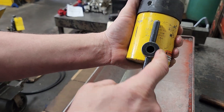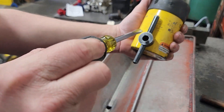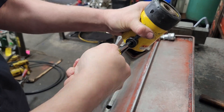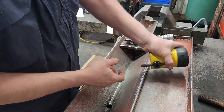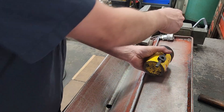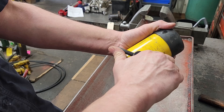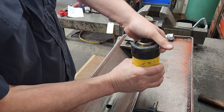Push the tool in and turn. What that does is bring that spring down, which allows us to put our screwdriver in and take that screw out. The screw is loose — screw is out. Next, we just rotate the tool back and pull it out.